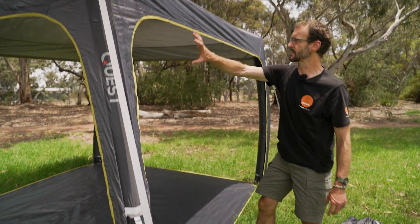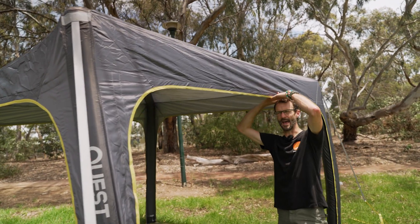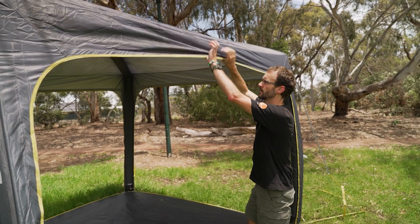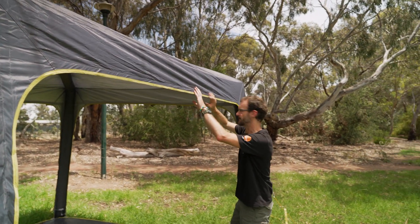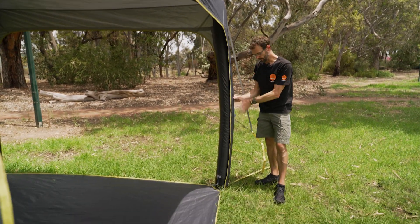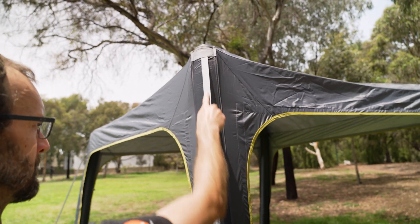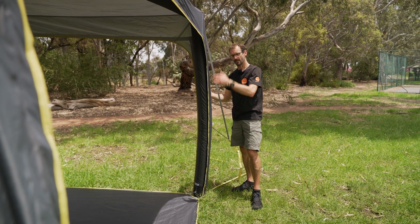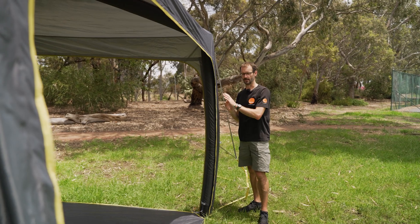As we walk across the gazebo, there's about 1.8 to 1.85 metres of clearance here to walk through, with more height in the middle. The other pole on this side has the same guy rope and attachment points, but no inflation port — this is all mirrored on the opposite side of the gazebo.